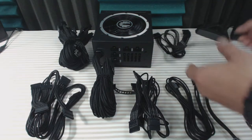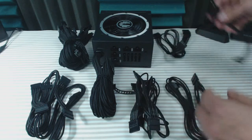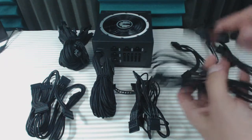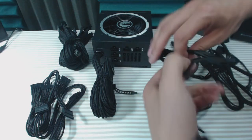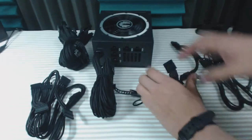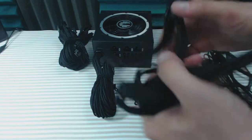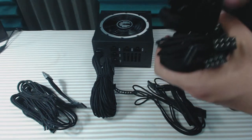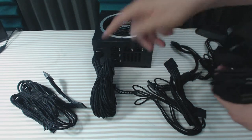The cables the power supply comes with include a molex-to-floppy adapter in case you're still using one, a cable with three molex adapters, a cable with one molex and one SATA, a cable with four SATA power connectors, and two cables that have two SATA powers each.